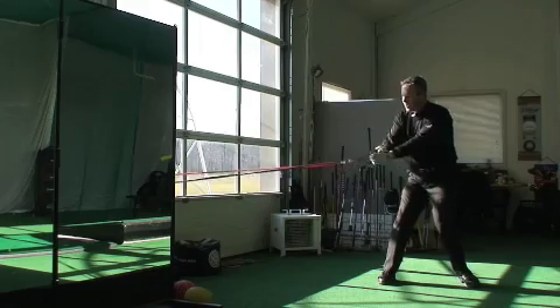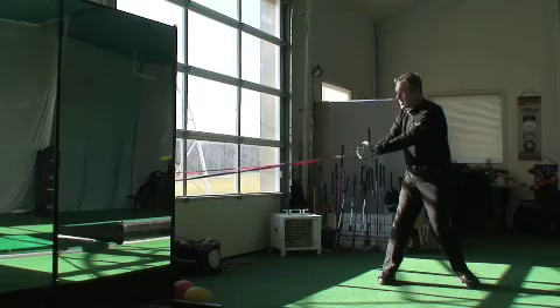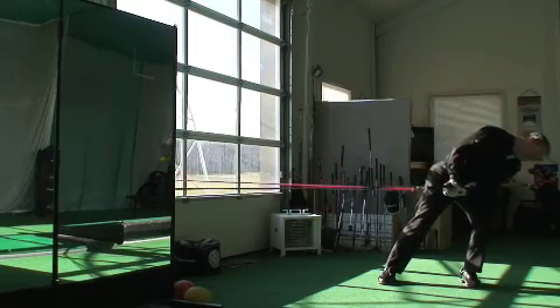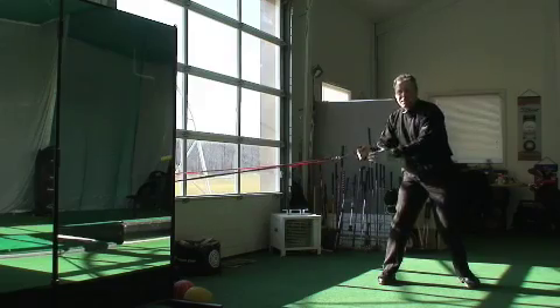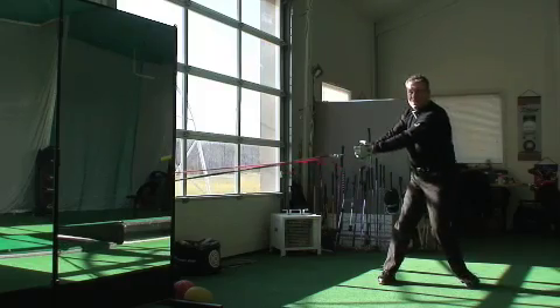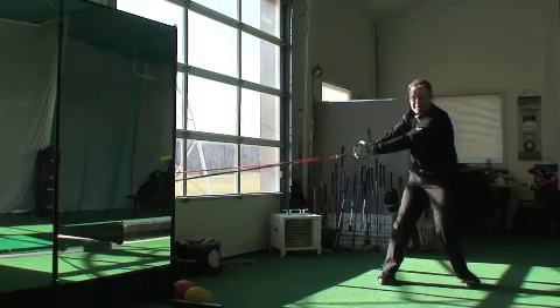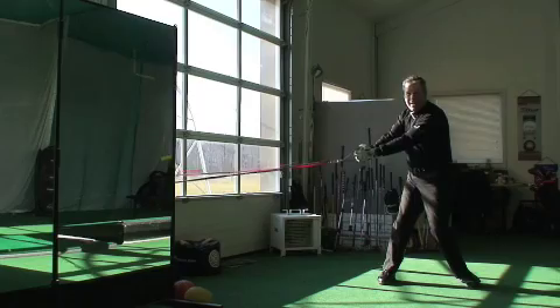Pull, return. Pull, return. Everything stays out in front — you don't want to feel like you're lunging into it. If you had a mirror in front of you, when you do pull, you'd see how centered the head stays the whole time.